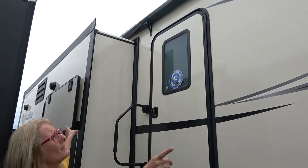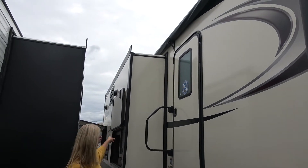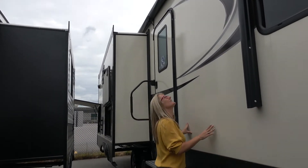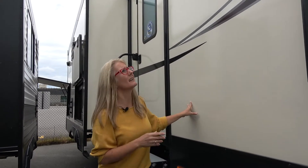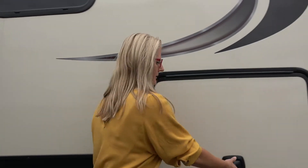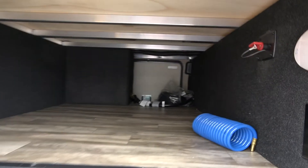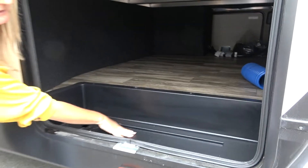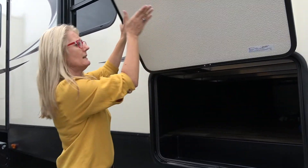There's a big awning that stretches all the way down to the other side of this slide, and I would assume it has the LED lighting in it because they all seem to these days. Let's look in this side of the storage, which again has a magnetic hookup. There's lighting in here and there is still quite a bit of storage. And because of the frame, we've still got this place where you can put some tools and that kind of thing.